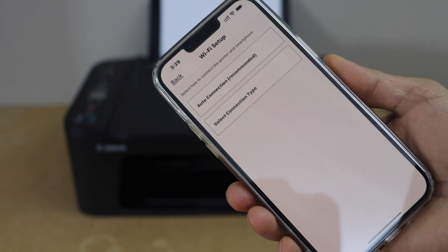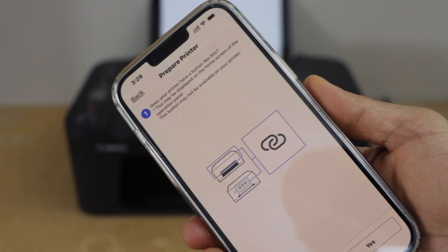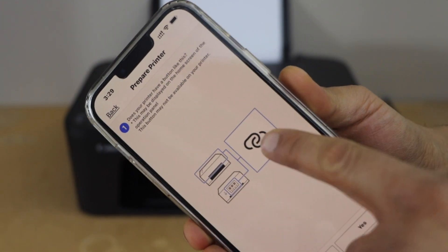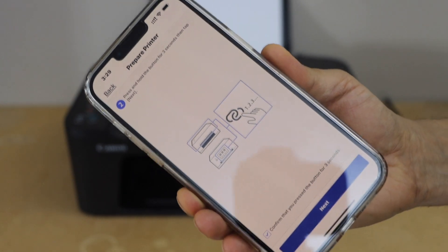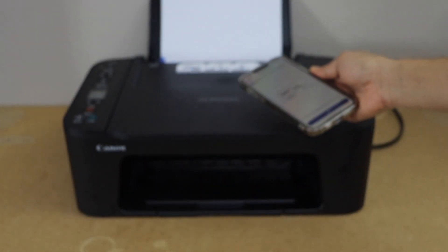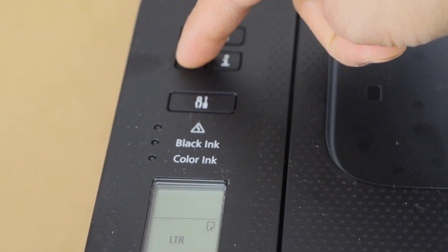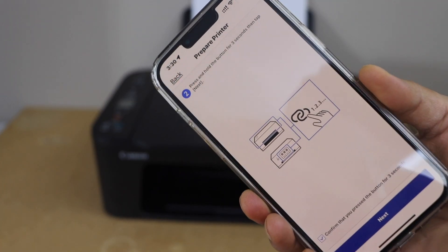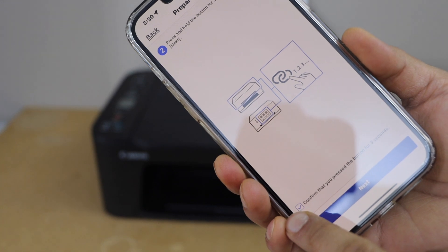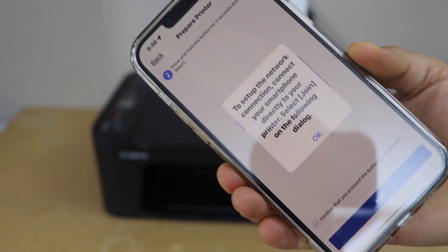On the Wi-Fi setup page, select 'Auto Connection' — that is the recommended option. It will ask if the printer has a button like this. Yes, we have this button, so we have to press and hold it for three seconds. One, two, three — release it. On the app, confirm that you have pressed it and click 'Next,' then press 'OK.'